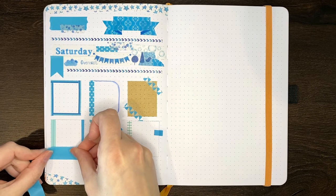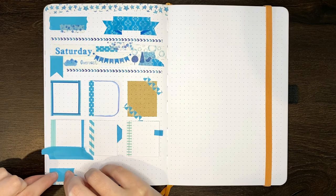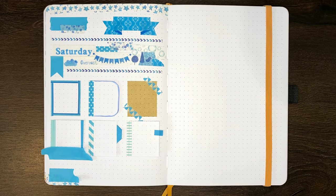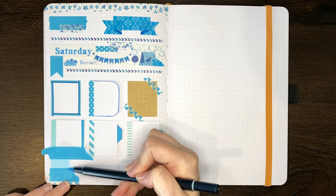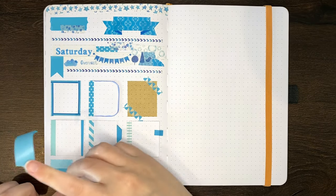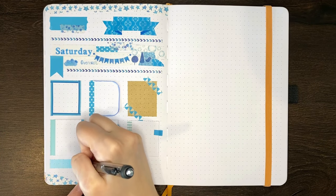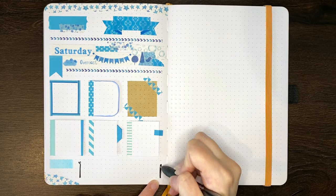Our next idea, and the way that I honestly use washi tape the most in my journal, is to mask your page to create crisp and neat edges when putting down colour. The washi tape protects the page and lets you be a bit more haphazard with your colouring without fear of having the colour go somewhere you don't want it. I also find this to be a much easier way to get consistent colour, because you can work fast enough that you don't get those darkened sections from going over a space twice with your marker.